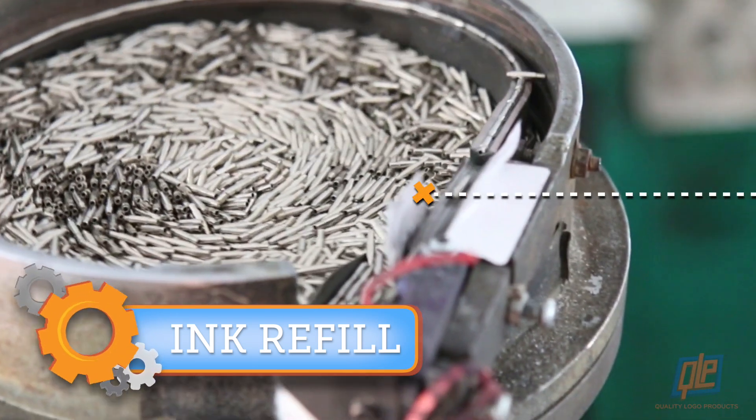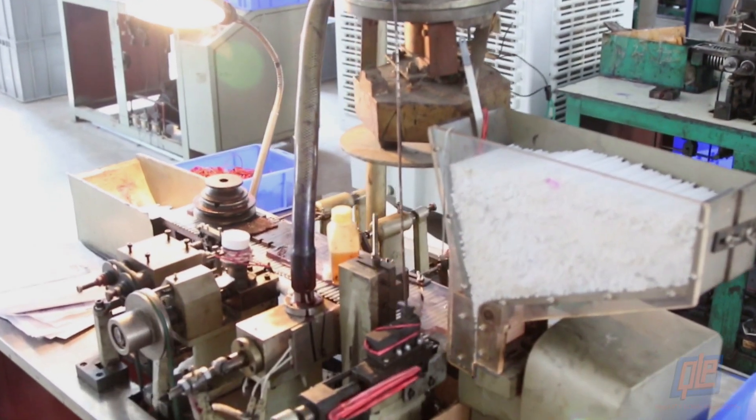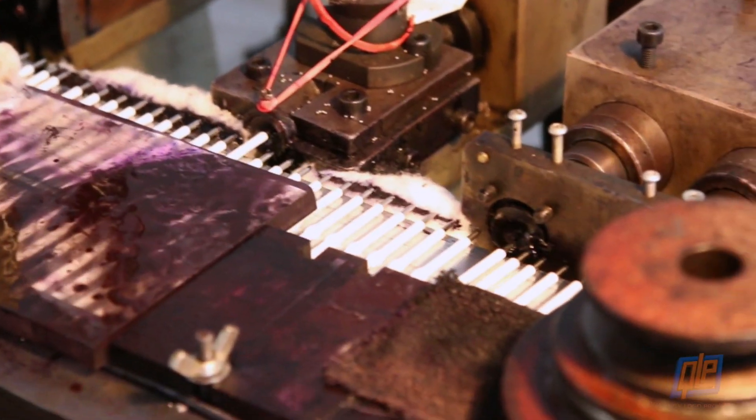The metal tips at the end of your pens are called nibs. The nibs are attached to the plastic barrel of the ink refill via assembly line. Then the ink is injected into the cartridge through the tip and given a twist.